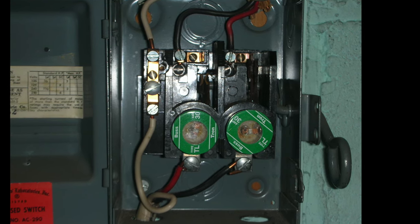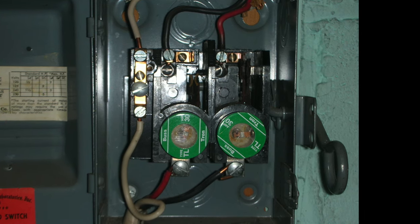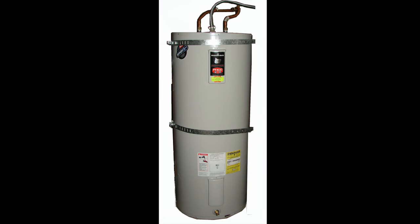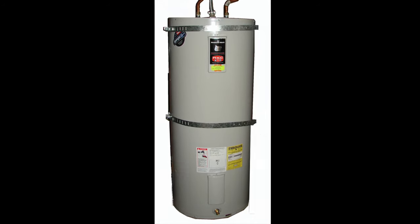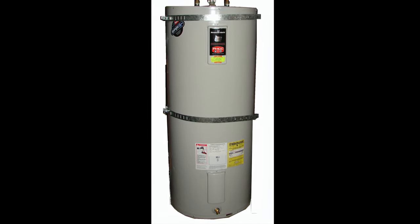The disconnect will have two fuses, and in this case the disconnect needs to be turned off before doing any wiring with the water heater. This will cover your typical or conventional 30- or 40-gallon water heater, which requires a 30-amp, 240-volt circuit.